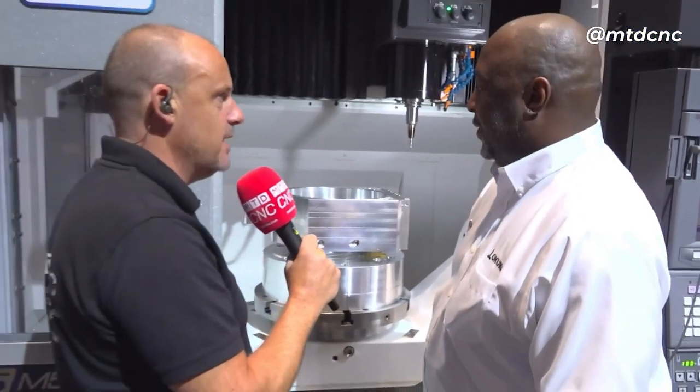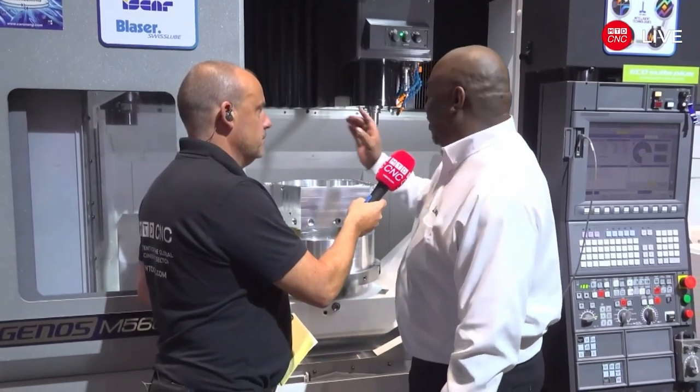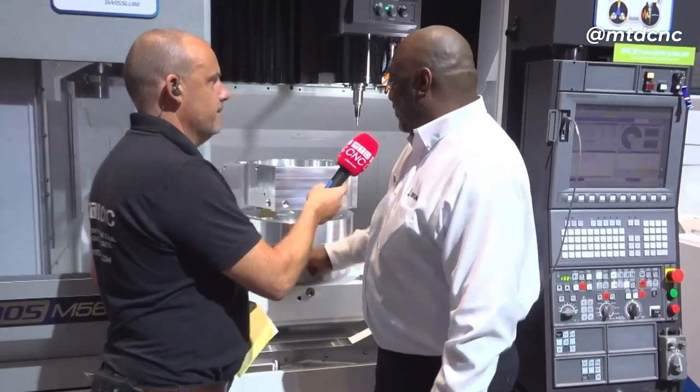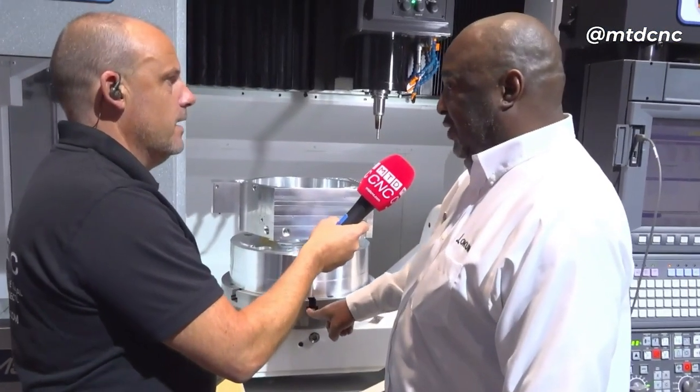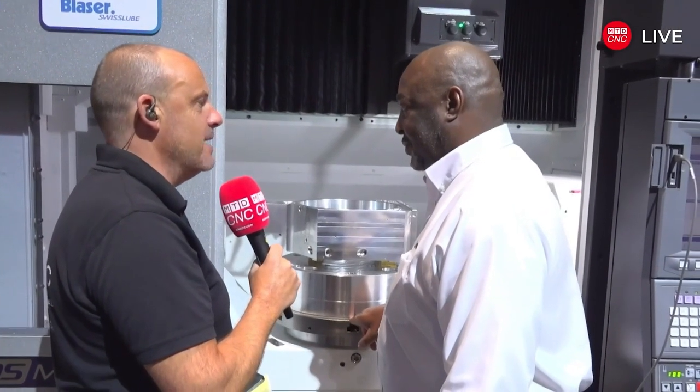The table is supported on both sides — we have a bearing on one side and a hypoid gear system on the other side, and a hypoid gear system on the C-axis as well.